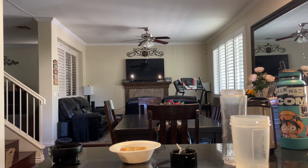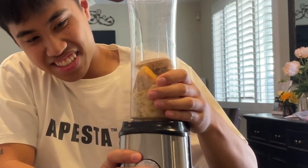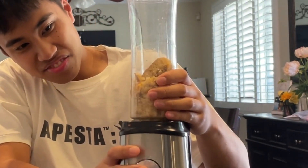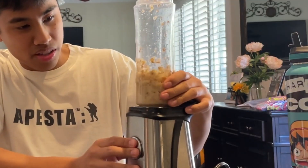Where are my scissors? I obviously know I'm probably gonna have to add water to this. Alright guys, so we added like a few spurts of water. It should be like smoothie-like consistency, right?